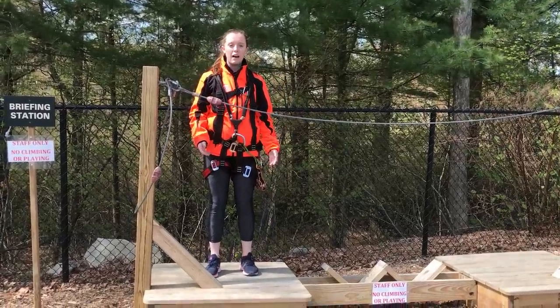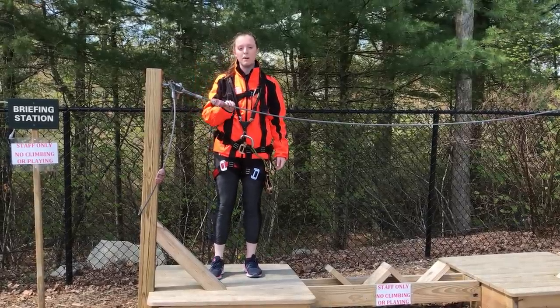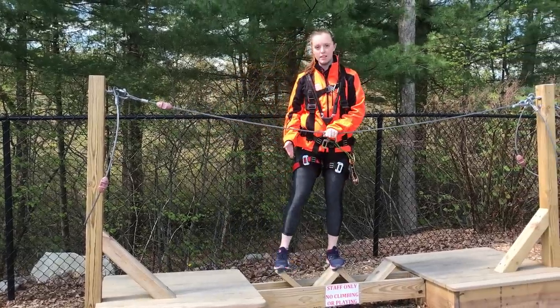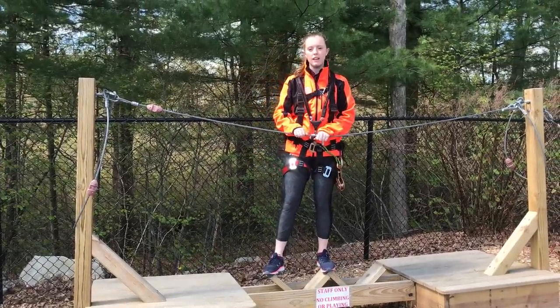So what I'm sitting on right now is called a platform. Only three people should be on a platform at a time. Between the platforms, you're going to find these elements. Only one person should be on an element at a time.